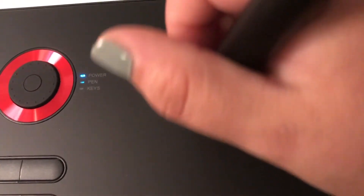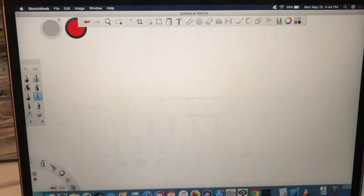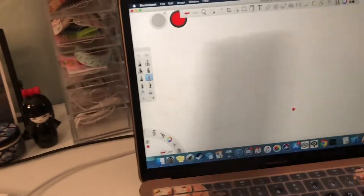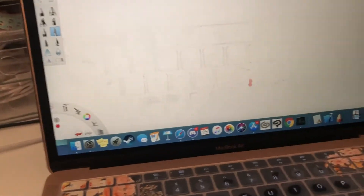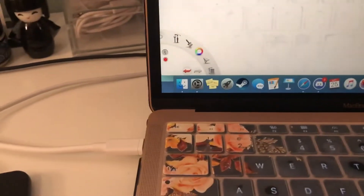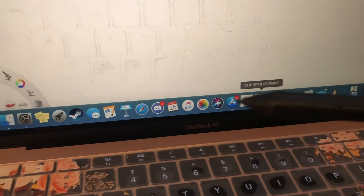The power is on and the pen gets responsive as soon as you get closer to the tablet. For this demo I'll be using Autodesk Sketchbook, an app for Mac. Just so you know, for people using Clip Studio Paint, it doesn't work with that for some reason — Clip Studio is the issue, not the tablet.